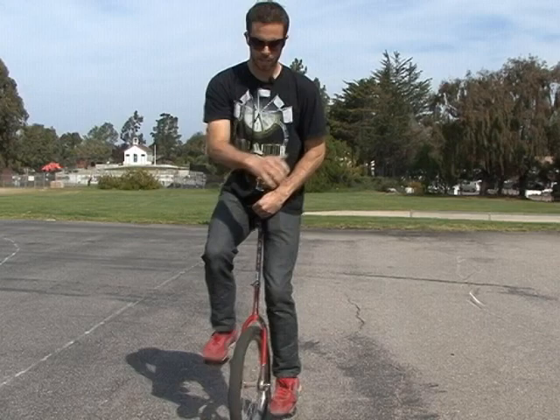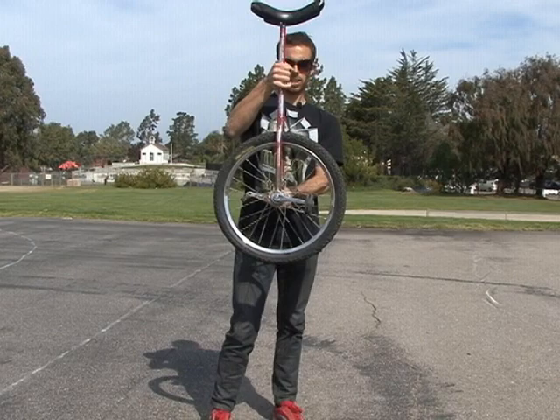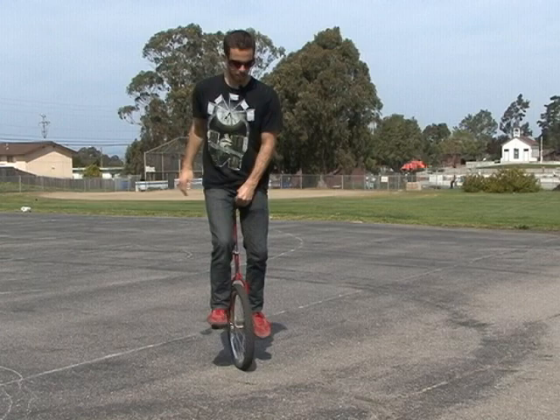So, I'm going to rock like this. I lift myself off the seat so I can get a good grip on this. Get your pedals to where they're exactly parallel to the ground, and that's where you're going to be hopping. I start out like this, holding on to the seat, pedals parallel to the ground, pretty much standing up all the way, and I go down a little bit to where I hit the seat, and then I hop up.